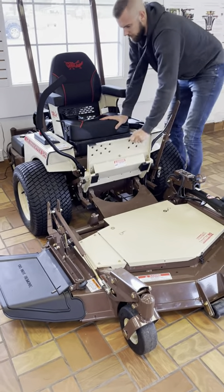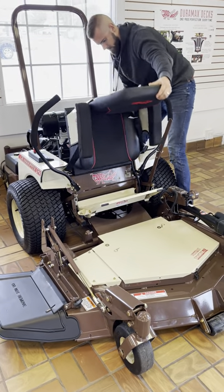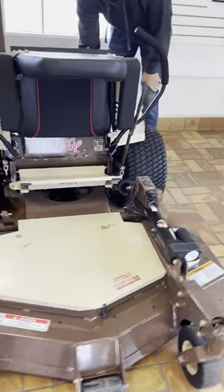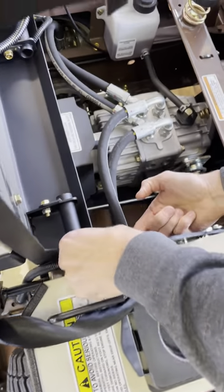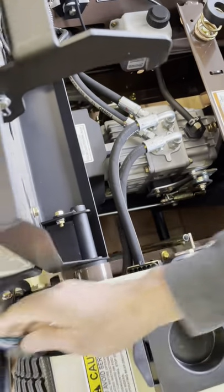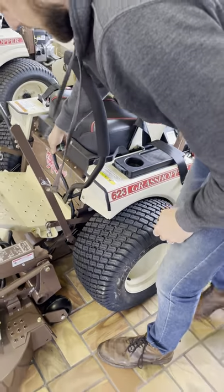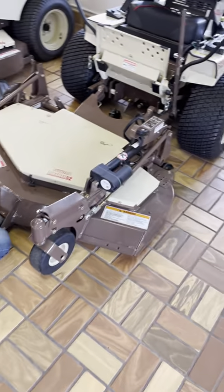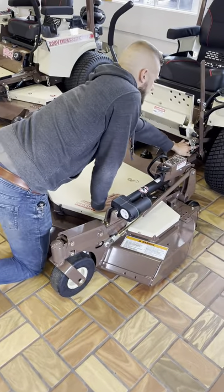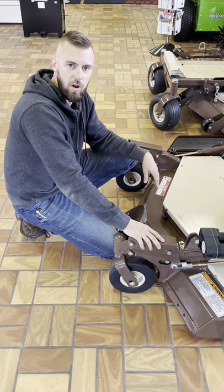This machine — this deck — using the power actuator, is going to pick itself up right off the tractor. Now if I wanted to fully take it off and pull it away, on the side here, this is the power actuator for these machines. So I take and unhook the electrical connection. Now that's disconnected. I have it zipped here so it stays tight, but you can see I can actually pull the whole deck away.